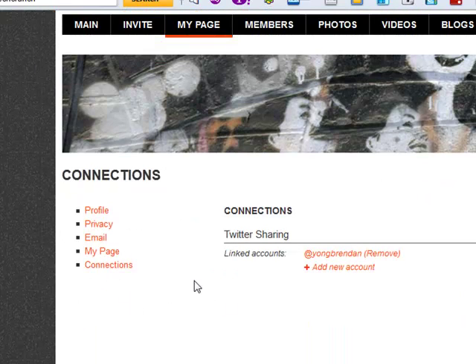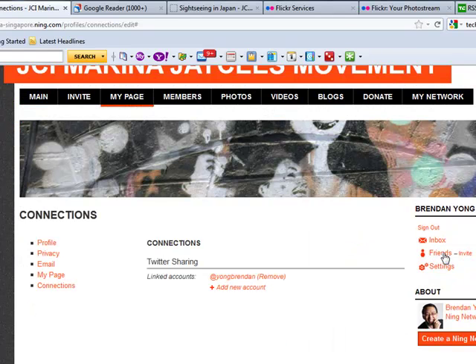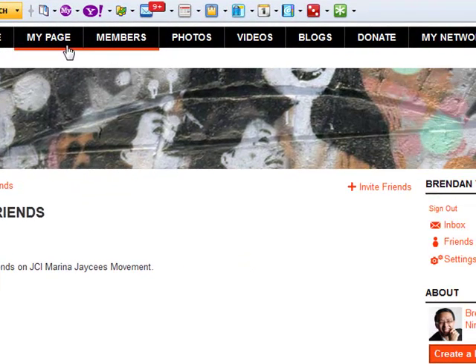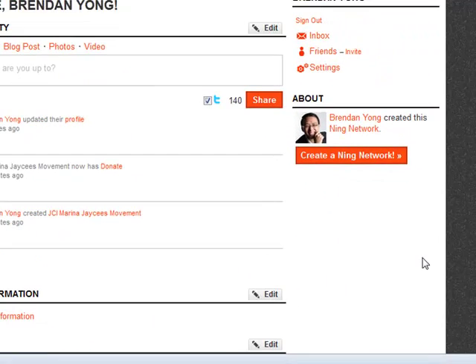Lastly, under Connections, you can change your Twitter sharing and create multiple Twitter accounts. Finally, one last thing you should do is invite your friends to the JCI movement. We are not only recruiting members but building a community that can support our community activities. I hope this video is useful for you to set up your own page and make the best use out of it. Thank you, and watch out for my next update, which is how to upload a video.